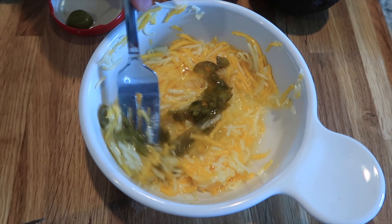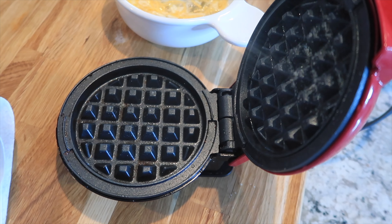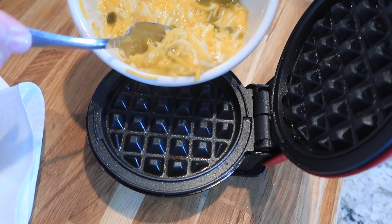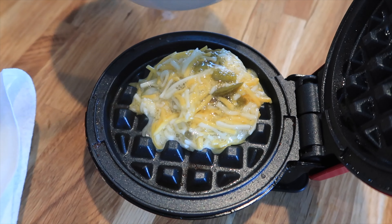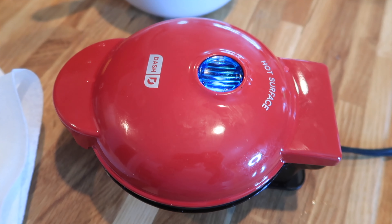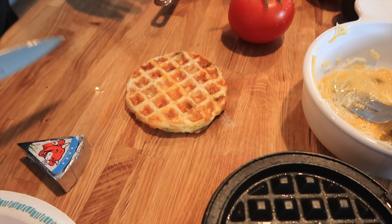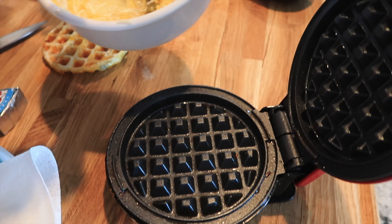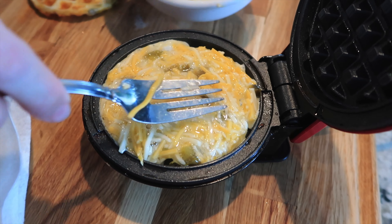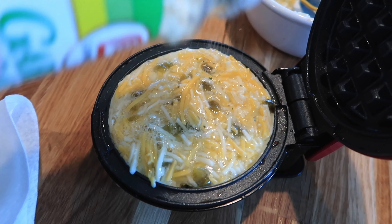Now we're going to mix this up. Here's our cute little waffle iron — I'll spray it with a little cooking oil and then add half of the mixture. You don't want to add too much or it runs over the side, so just enough to spread on the bottom of the iron. That takes about two to three minutes to cook. Here is the chaffle — it's crispy on the edges and looks amazing. Because we added the jalapeños it's a little full, so I'm not going to add all of it; you don't want to overfill or it doesn't cook all the way through.